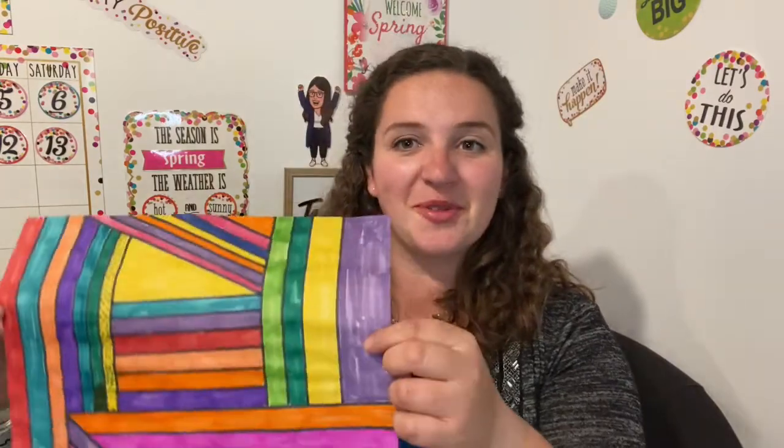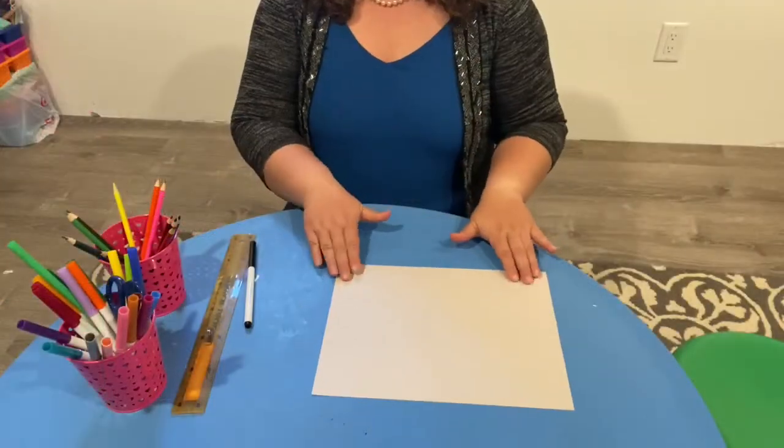All right friends, today we are going to do a very special art lesson and you'll need a few materials. You just need blank paper, a black marker, a ruler, and some coloring tools, and we are going to make some beautiful line art. Follow me as we get on this wonderful adventure.